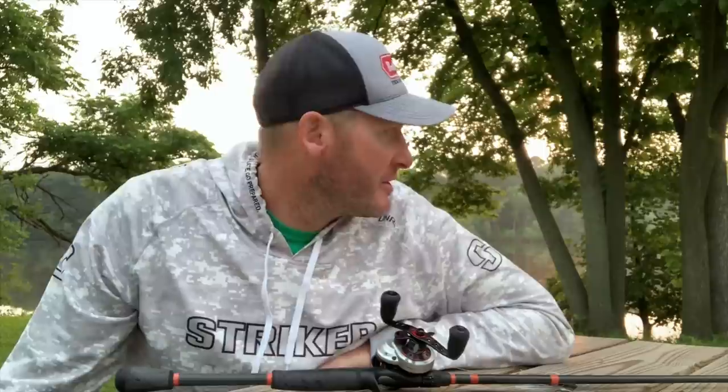Hey guys, welcome back to the channel. Thanks for tuning in. It is early here in Wisconsin. The sun has just come up and I've had a full day already.